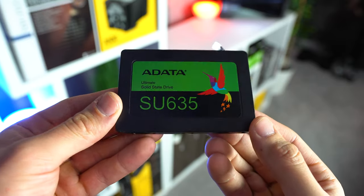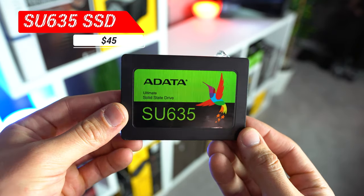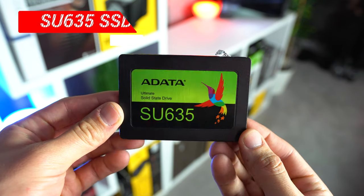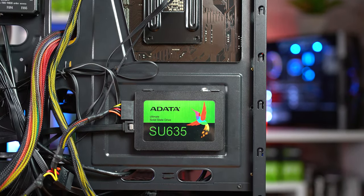Moving on we get to storage, and also another cookie-cutter option. This is a 480GB Adata SU635 SSD, which is the only part I purchased new for this build — it was on a killer sale on Amazon for $45. 500 gigabytes of storage in a budget build like this is a perfect balance, especially for this low of a price.